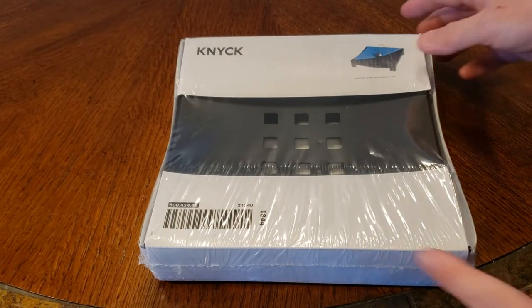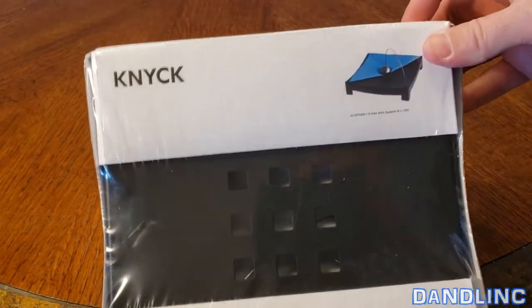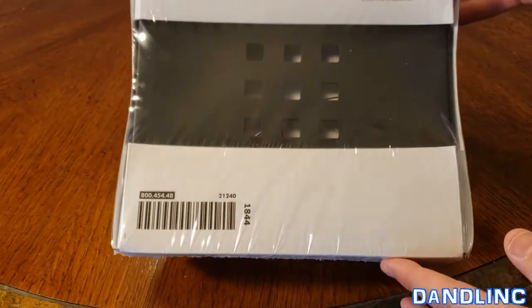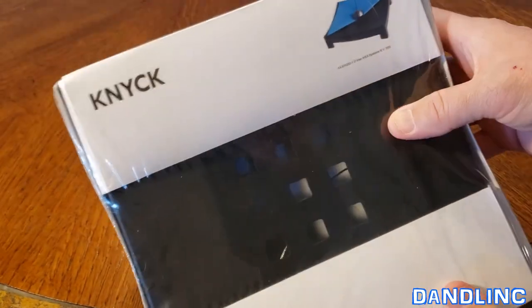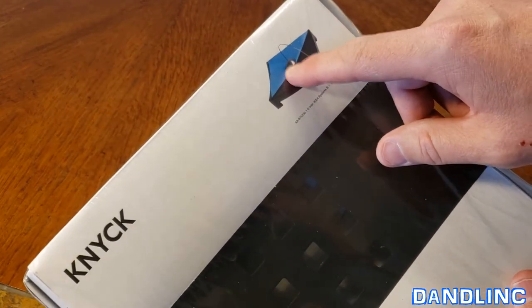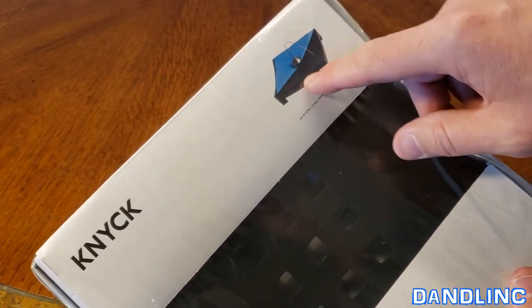Hi everybody, thanks for watching. I wanted to show you this Kinnick. This is an Ikea product. Like most Ikea products, it's a combination of useful and pretty to look at. This is a napkin holder, but it's got a little gimmick of this really weighted thing on the end of some stainless steel cable.